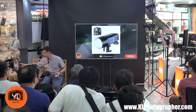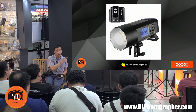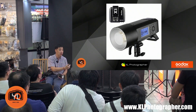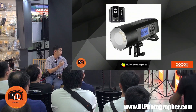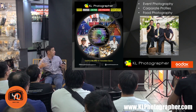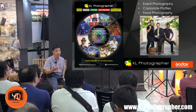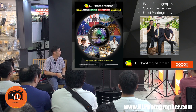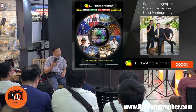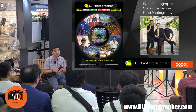The other strobe I'm going to talk about is the AD400. I like talking about the AD400 because it was one of the first Godox strobes I bought, and it's still one of the most useful. I have an AD400 and an AD600, I use them for commercial work, and they've completely changed my workflow. I'm Wei Tart from KL Photographer — I'm a full-time photographer covering mainly events and corporate profile photos.